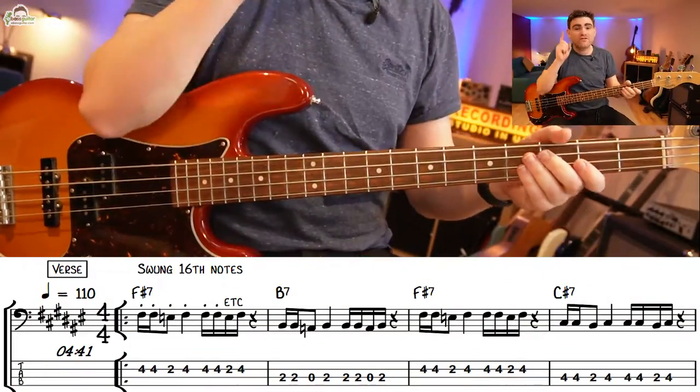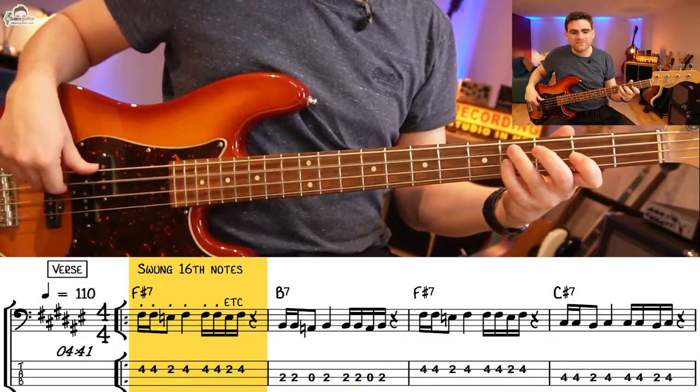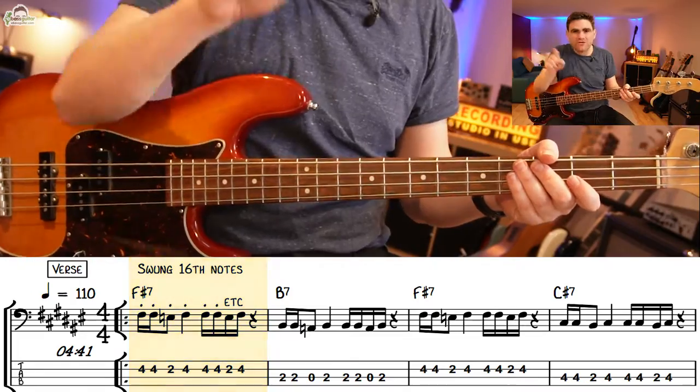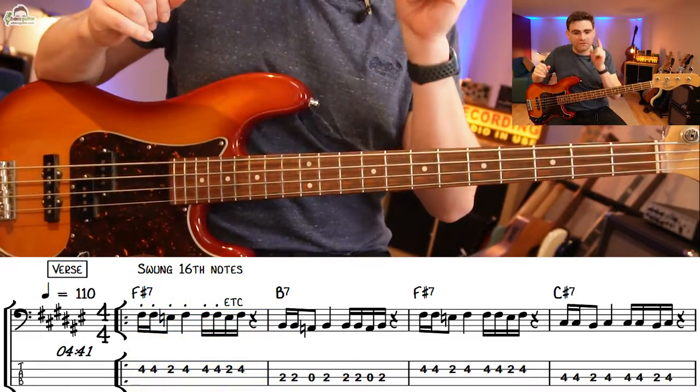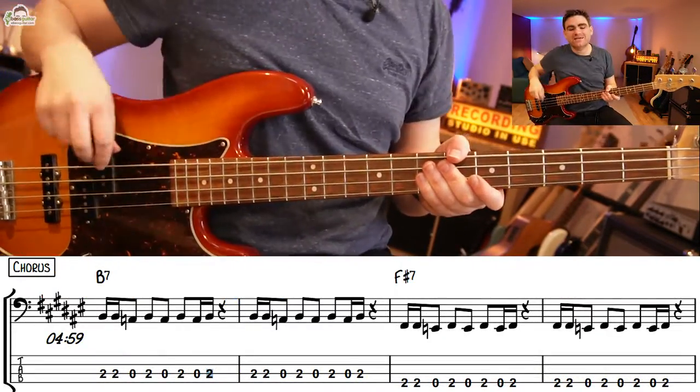Let's move on to level four, the final groove section. The wonderful thing about modern country music is it starts to transcend many genres and take influences from elsewhere. So what we're going to do right now is add in a more funky syncopated 16th note bass line for the verse section, then run that through the different chords in the verse, and develop this bass line into the chorus.